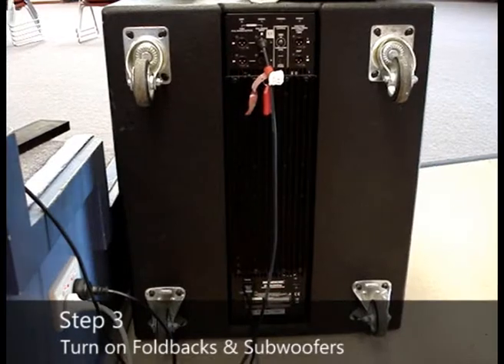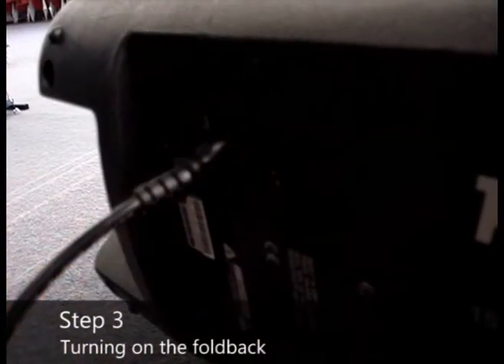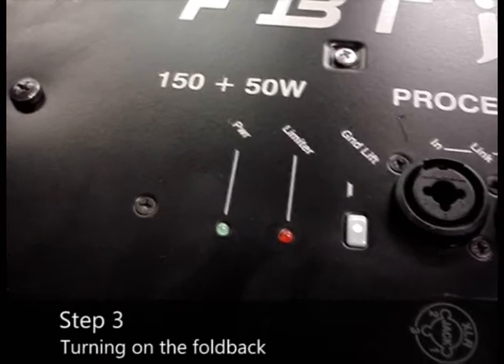Finally, you can turn on the foldback and subwoofers. Now turn on the foldback switch. Check the green light is lit.